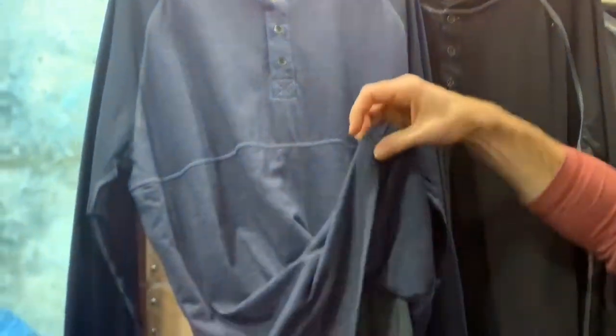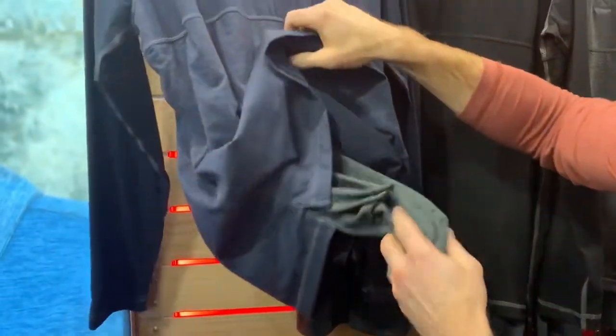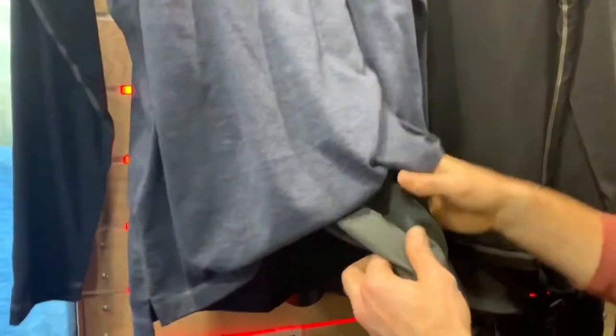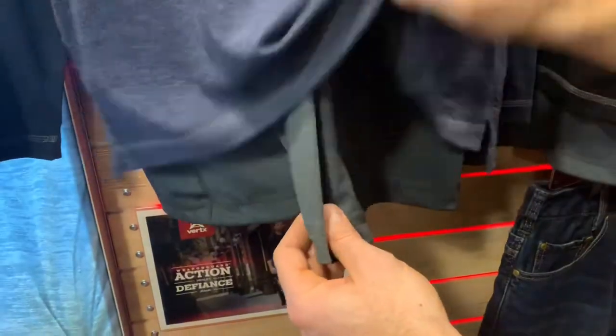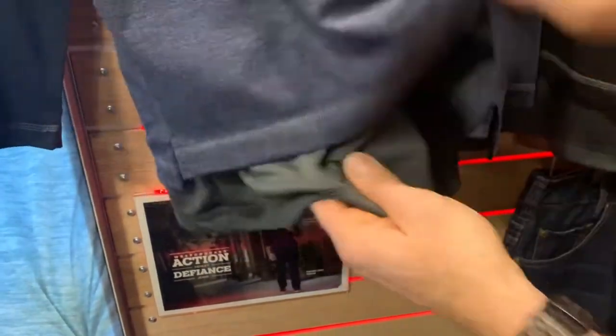At the same time, if you want to tuck something into your waistband — i.e. like a holster, a radio, tools, a cuff key — you don't want something that can abrade the skin. The nice thing about having this Weapon Guard built in is I can take this and tuck it in. It's longer than the actual outer shell of the fabric, and it stays tucked in, but we can also control the fabric interaction.